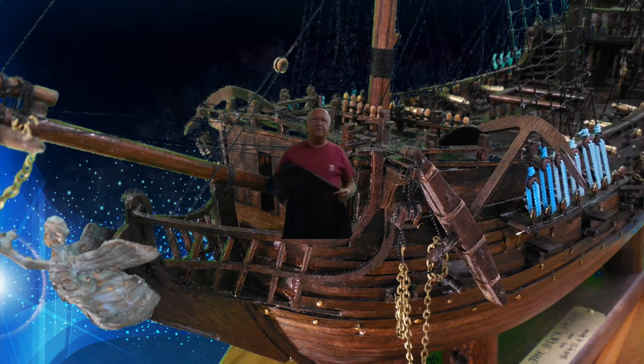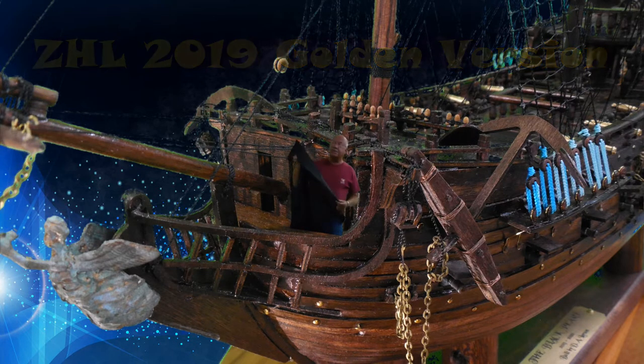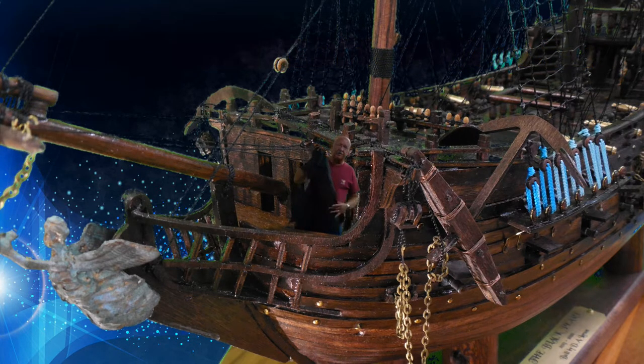Even though I've enjoyed the adventure and I'm proud of what I've made, I think in hindsight I should have saved up my money and purchased the CHL 2019 Golden version. It has more complete parts and a much better construction book. But for anyone that bought one similar to the one I did, I hope these videos have helped you.